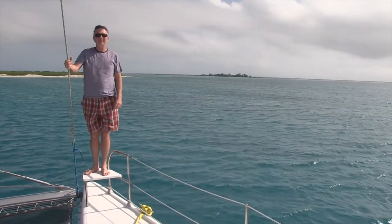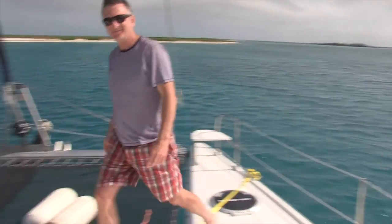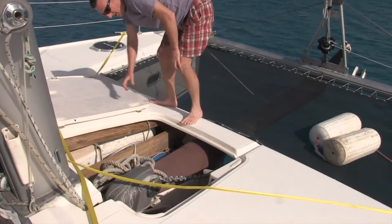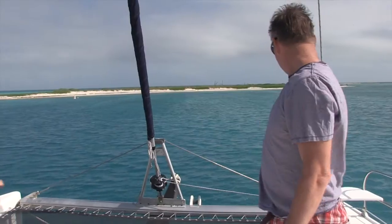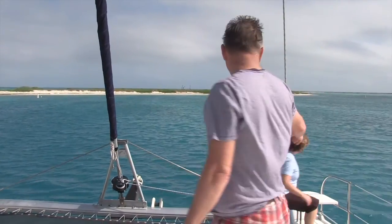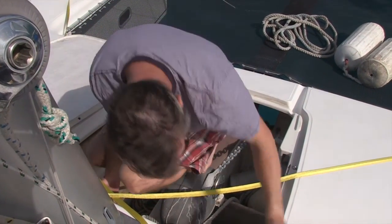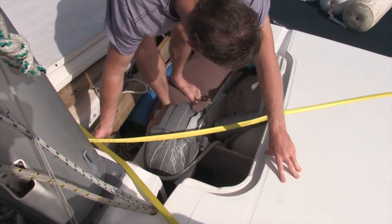Now we're going to haul up the anchor and get underway — lift the anchor hatch and stow all the goodies in the anchor locker. We're going to need this for the mooring buoy at the wreck. Hillary is going to indicate the angle of the anchor chain. Tell me when the bridle is up.